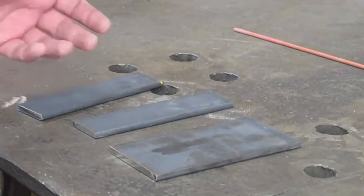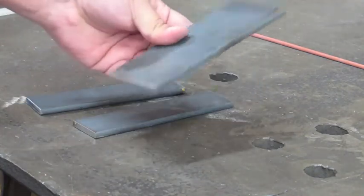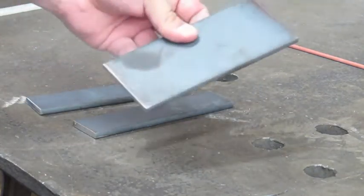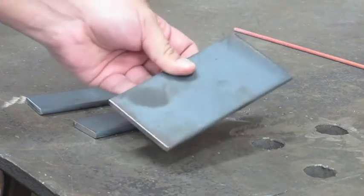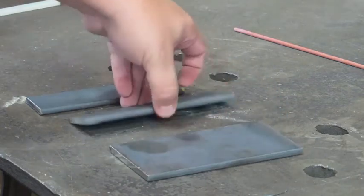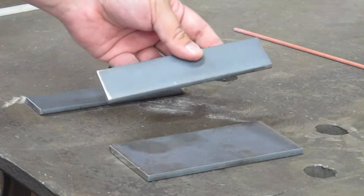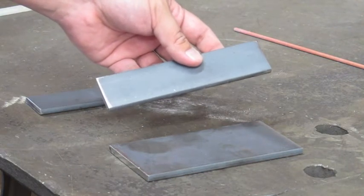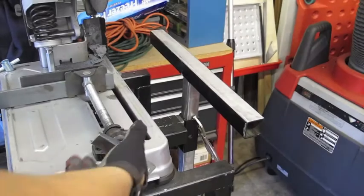Here is basically all we need to make our cruciform. We need a piece of flat bar stock. This happens to be three inches in width, a quarter inch in thickness, and I cut this one six inches long. These other pieces are the same quarter inch thickness, also six inches long, but they are one and a half inches wide.